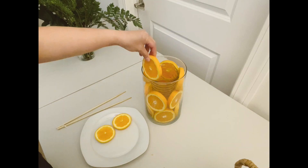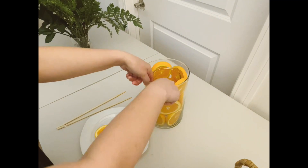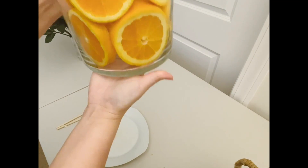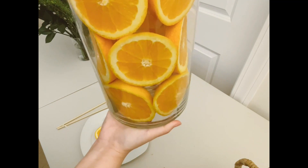I realized towards the end I needed two more slices, so I went and cut two more slices of orange to fit the space. Trial and error — just make sure you have enough. This is a total of three navel oranges that I ended up using. This vase is pretty tall, so for a smaller vase you could probably use two.